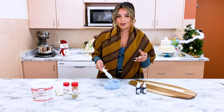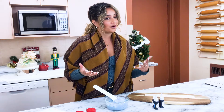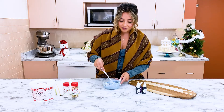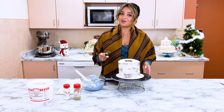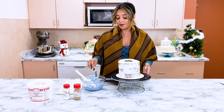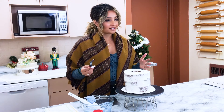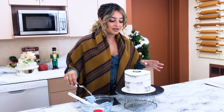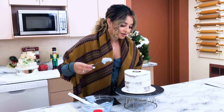Now that our color is done, I'm going to grab the cake from the fridge and put our nice final layer on. We chilled it so it's nice and cold for this layer. I have my offset spatula and a scraper — you guys have seen this a hundred times before, but we'll show you again. Then I'm going to do some nice decoration before we finish off the cake.